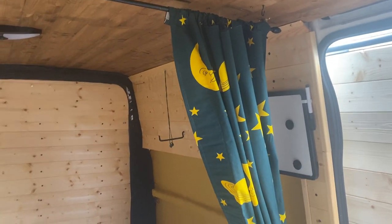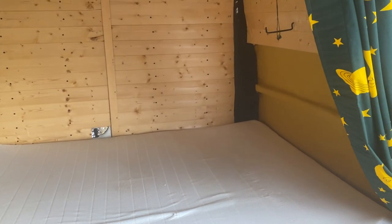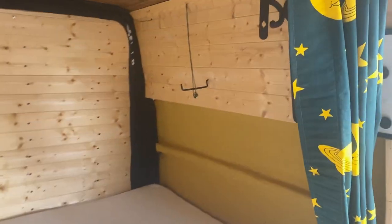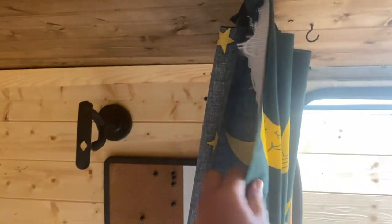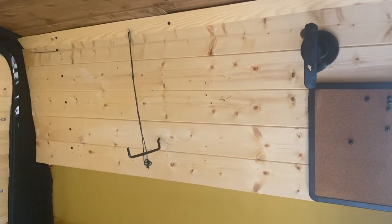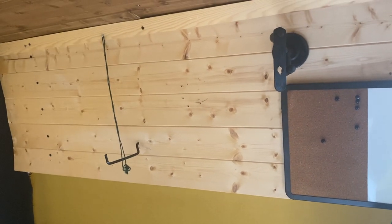You've got a curtain to pull across over the bed, like if you want to separate the two of you. I've literally just sewn that so it's a bit rough and ready, but it's functional — you could make a neater one if you wanted. There's also a little whiteboard/corkboard thing, and that's a holder for a full-size guitar.